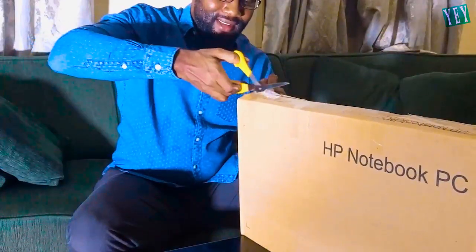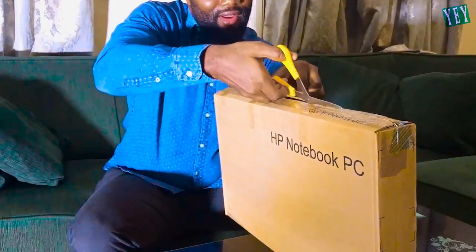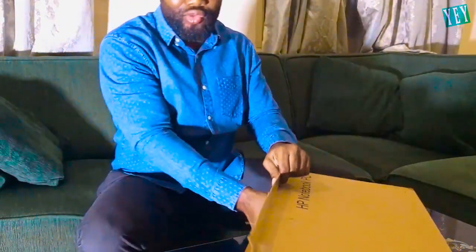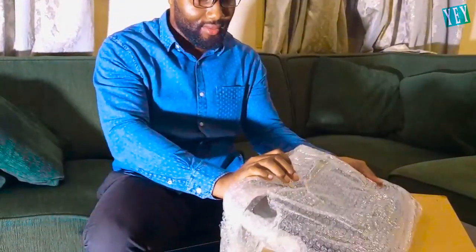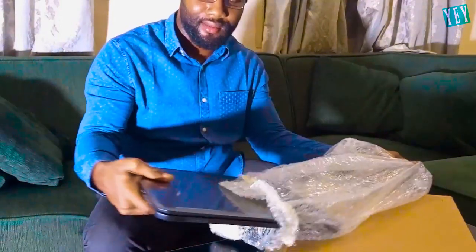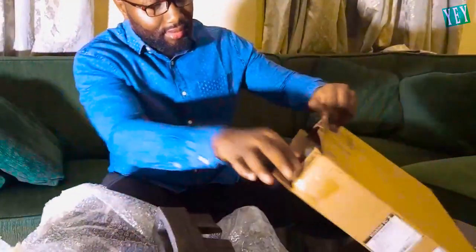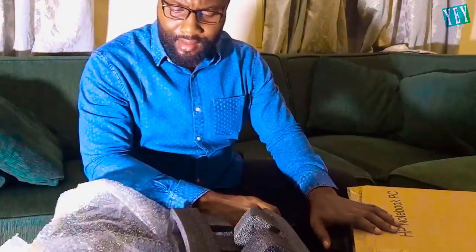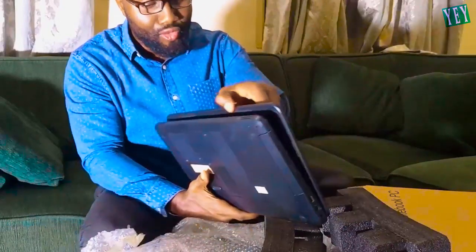In this video I will be unboxing a new MacBook Pro laptop that I recently got from an online website. What is this? I requested a MacBook laptop and I'm getting a very old HP Pavilion.